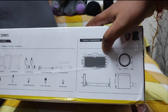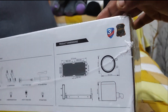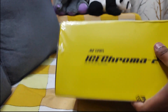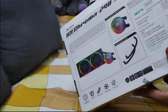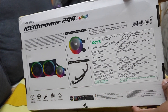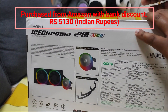This is the 240mm radiator. You can see it's coming with three years of warranty. And this is the back side of it. Let's open it.